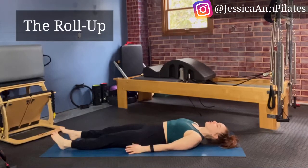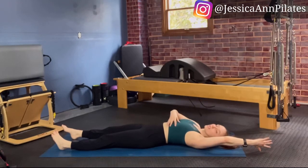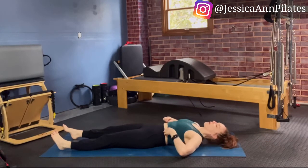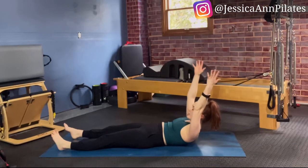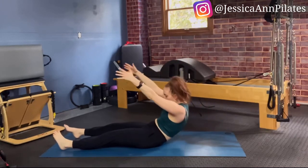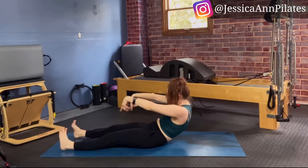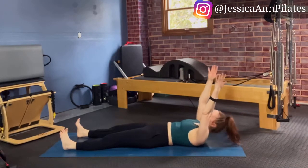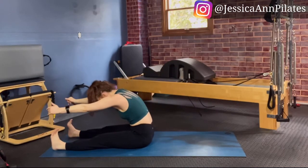Our next move is the roll-up. Starting down on the mat, reach your hands back and overhead — check that your ribs aren't flaring up to the ceiling, keeping the ribcage connected to the mat. Slowly take your arms up to the ceiling, letting your head come with you — ears between your arms, creasing to the chest line, pressing down into your hips and heels, scooping from your core to come all the way upright. Then move from the pelvis, articulate back down, reaching those legs away from your body, and hands back overhead. Crease the chest line, press down to the hips and heels, and engage that core to roll all the way back to upright.